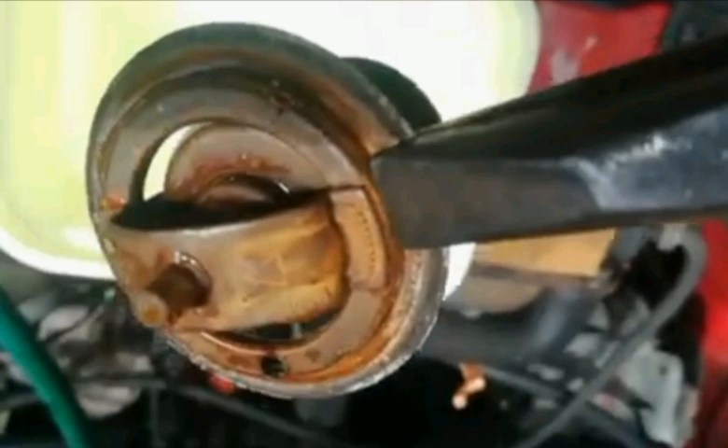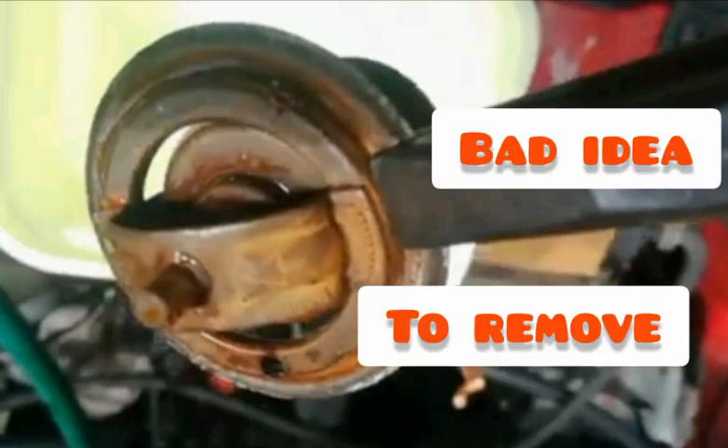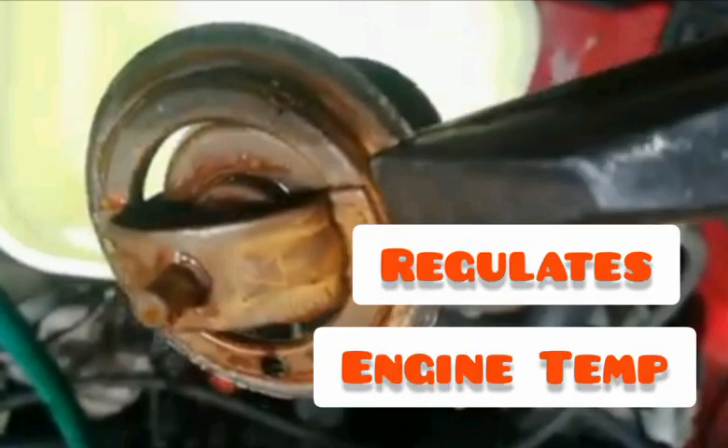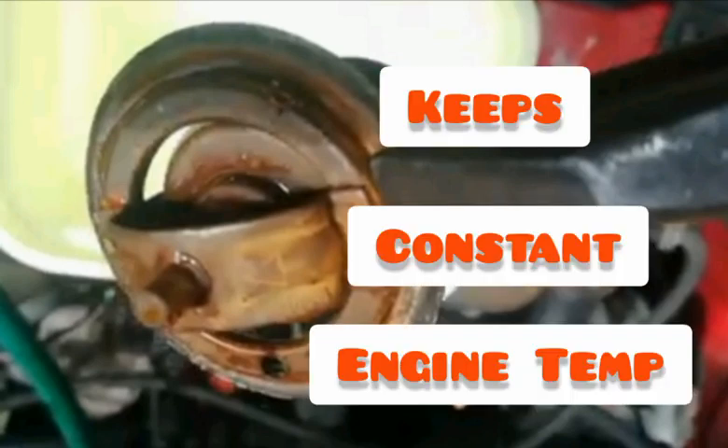Good day guys, today I want to touch on a topic that many Golf Mark 1 owners have discussed and inquired about, and that is the thermostat — whether it's a good thing to remove the thermostat to keep the car cooler. That, my friend, is a very bad idea. Firstly, the thermostat was designed to regulate the temperature of your engine. This important part sits between your engine and your radiator, and its function is to keep a constant temperature in your engine.